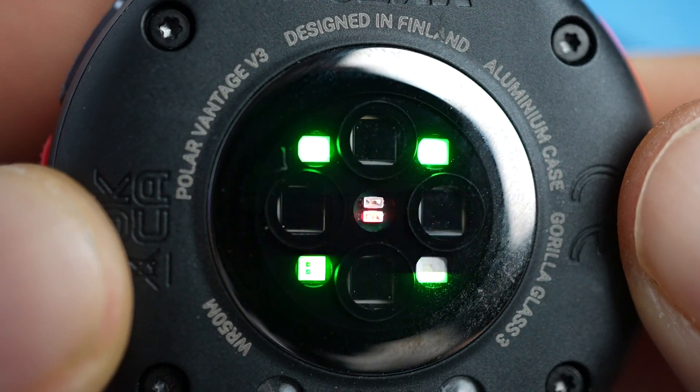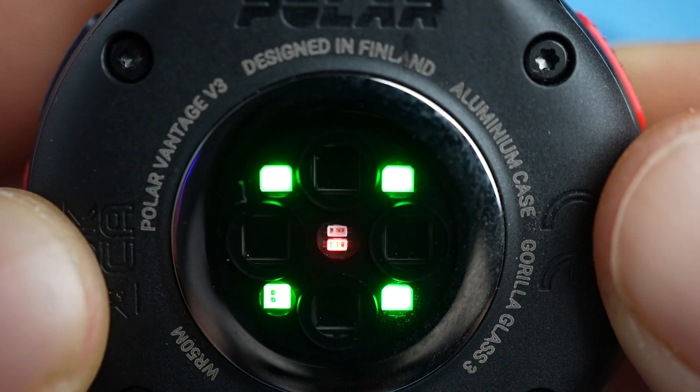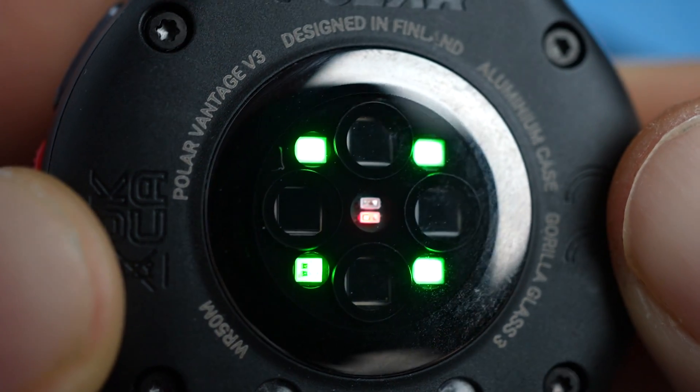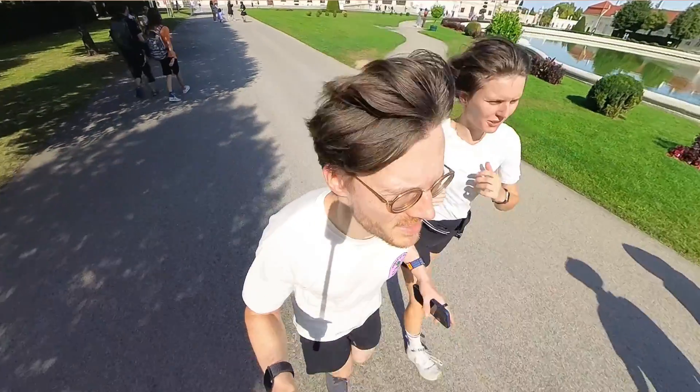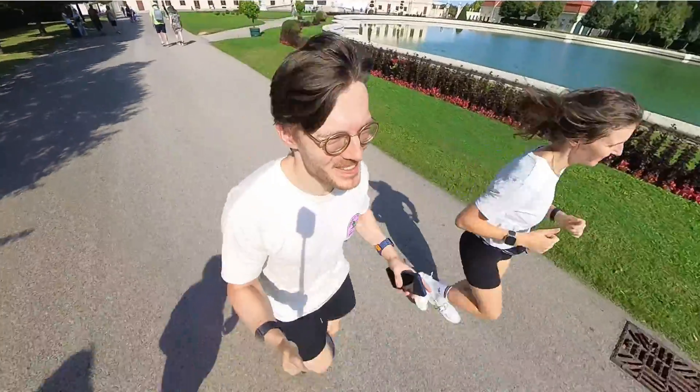Polar actually contacted me right after my initial review of the Vantage V3 and the new Polar Elixir sensor set — they were very keen to figure out why I was getting such bad results with their new optical heart rate sensor. This is actually a good sign since it shows they have confidence in their new product. I did more testing, sent them the raw data, and the conclusion they came to when looking at the actual raw signal is that on my wrist the watch doesn't get a good optical heart rate signal, especially for cycling and running.